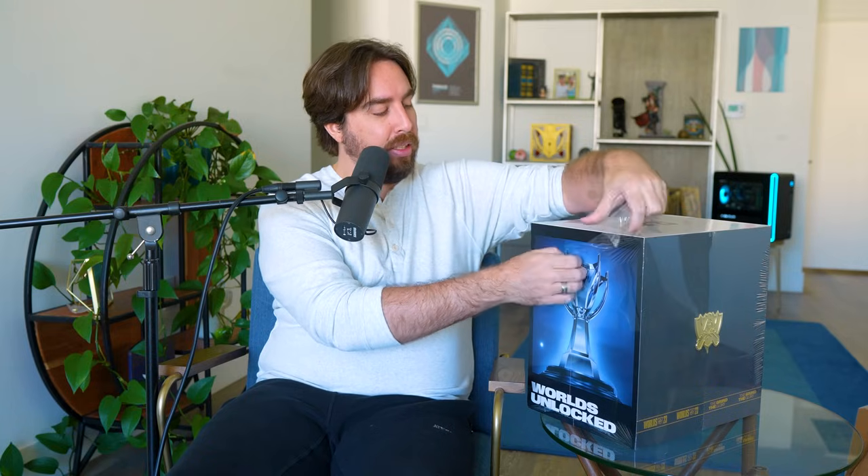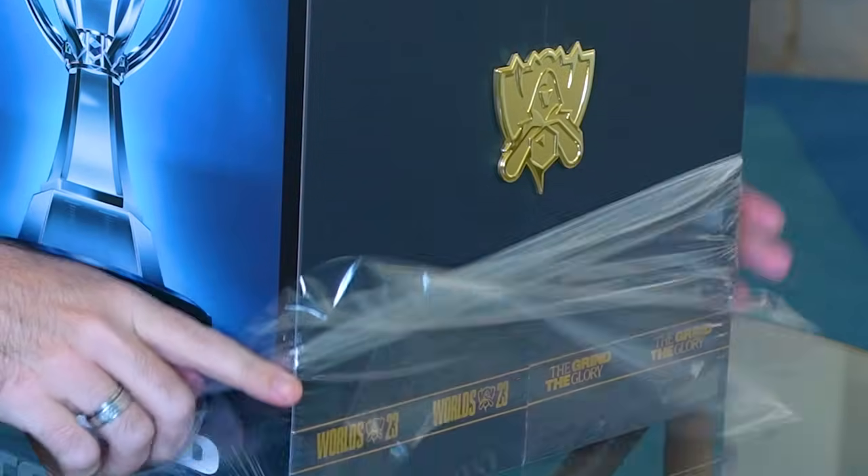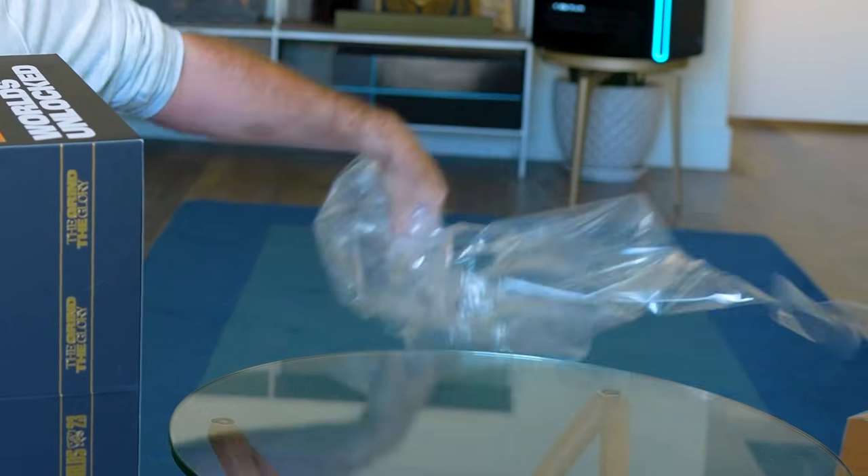By the way, this video is sponsored by Alienware — stick around until the end to hear more. Before we go through each individual item, I wanted to record an ad-lib of me going through the unboxing experience, because I think that's a lot of what these types of things are about — what is it like whenever you buy one of these? What's that experience like whenever you bring it home or it shows up at your apartment?